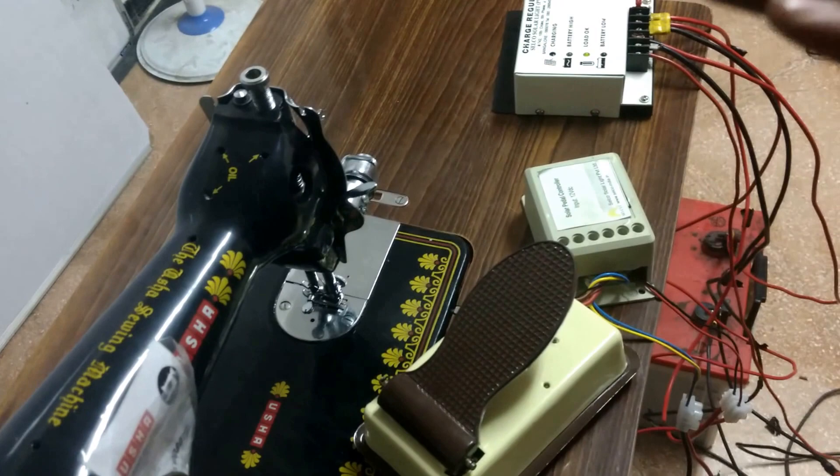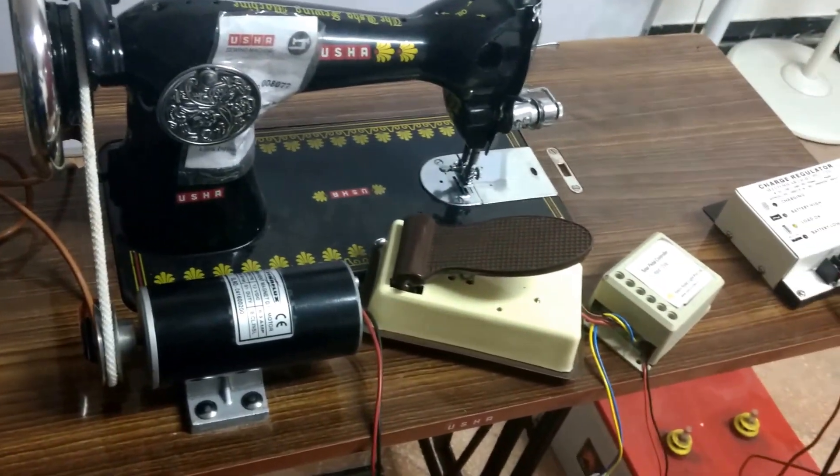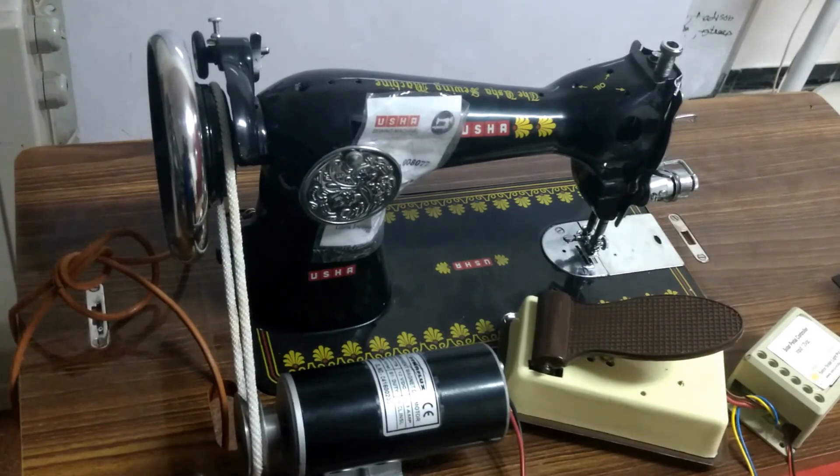This is a very simple installation of a sewing machine. It's just that we haven't put the solar panel on the top. Otherwise, the function of the solar panel is just to charge the battery. Thank you so much.